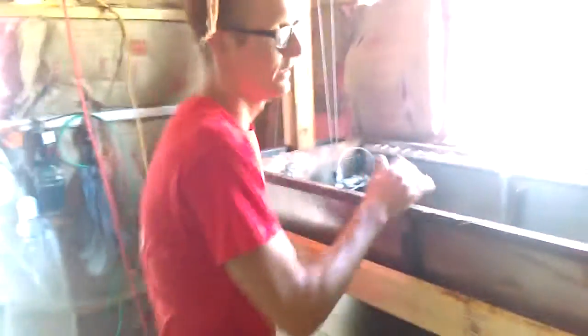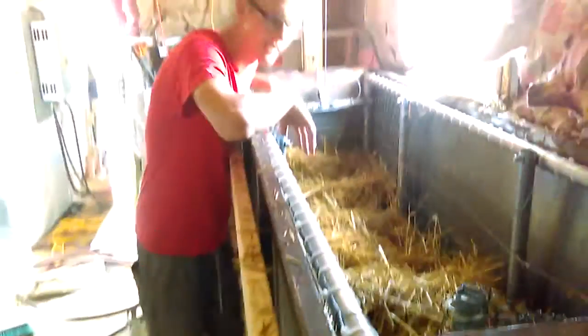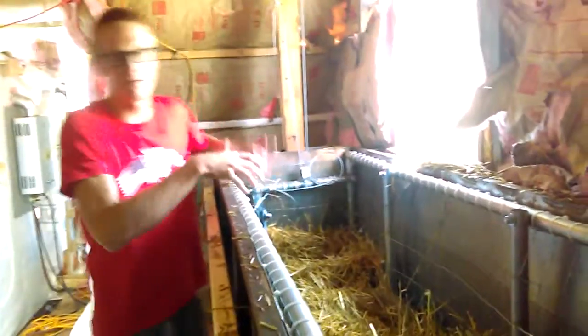Now we've drained the tank, we've pasteurized the straw at 164 degrees for an hour, and now we're going to lift the basket and let it steam off, drop the front of it, and get to work.